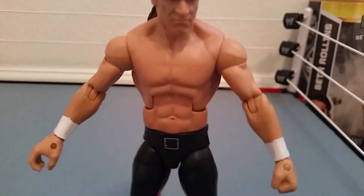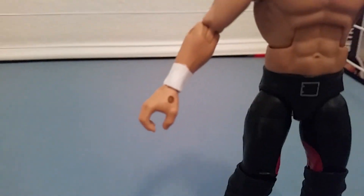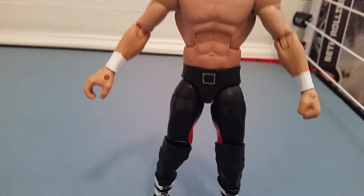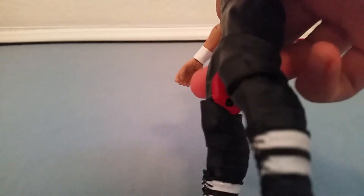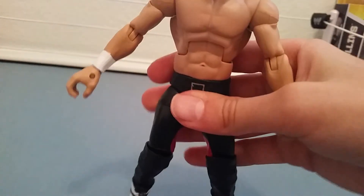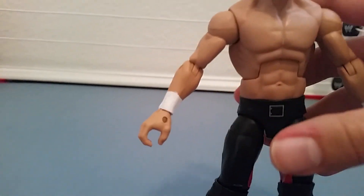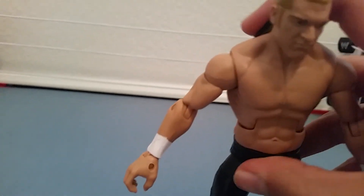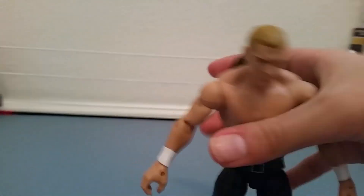Now let's look at the figure without the jacket. This torso looks new to me. He has some awesome white wrist tape on both hands, a cool little belt buckle, and on the inner thigh there's red on both sides. On the back there's no detail. That's really all the figure is, but it's pretty awesome. I absolutely love it — if you see it, just get it.